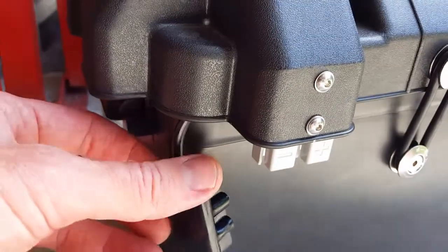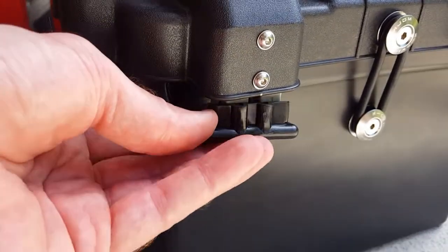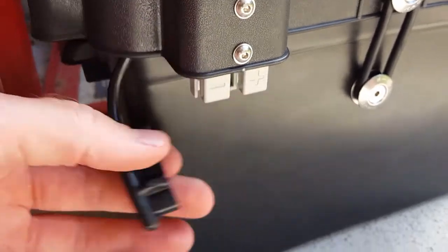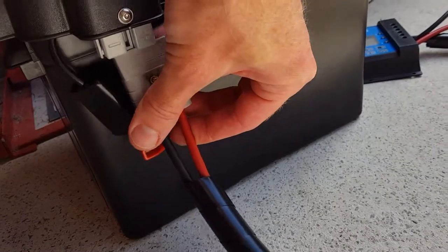The Anderson plug on the box comes with a rubber cover to keep the positive and negative covered. Just remove that to plug this one in.